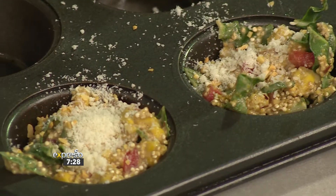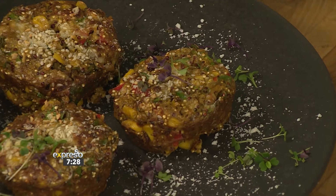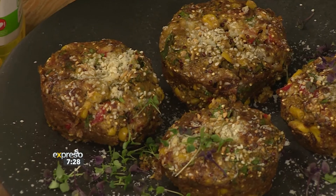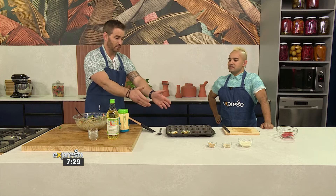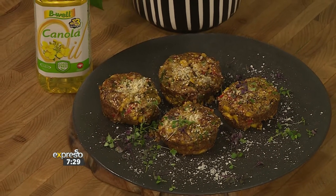Pop it into the oven at 180 degrees for 30 to 40 minutes. It'll take a little longer because of the quinoa and polenta — you want to make sure those set and cook through. If it's browning too much on top, just put some tinfoil over it so it can cook from the bottom up. And there you have it — absolutely miraculous-looking frittatas, egg-free!